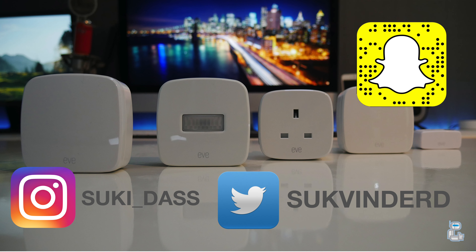So guys, that has been it for today's video. I do hope you did enjoy it — if you did, make sure you smack that like button, and if you are new around here then why not subscribe. If you have got any questions or queries, go ahead and hit me up on my social media or leave a comment down below. Thank you guys very much for watching, I'll see you guys next time, have a good one.